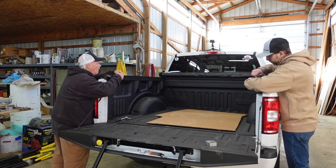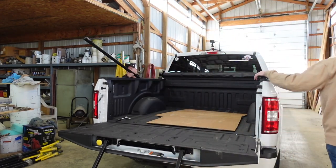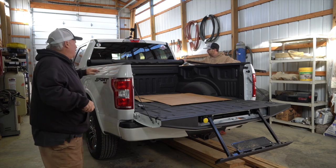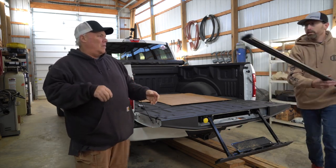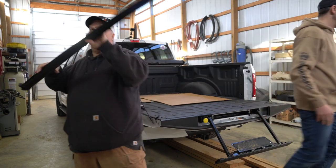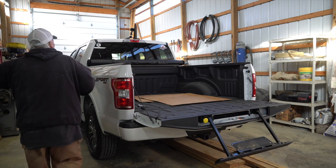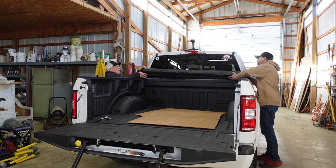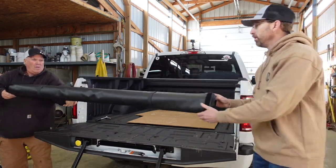Here we are removing the old tonneau cover, and I was really surprised at how simple it was to remove. If you happen to be in the same position, I was able to go ahead and sell it — I think I sold it for $50 on Facebook Marketplace. But like I said, this tonneau cover just wasn't going to cut it. Way too easy to just slice in there and take expensive equipment or luggage. So it had to go.